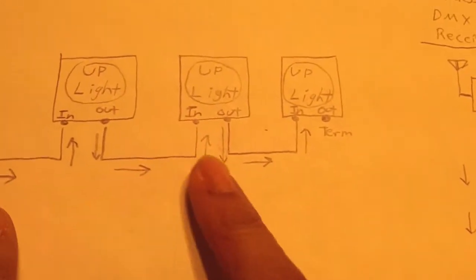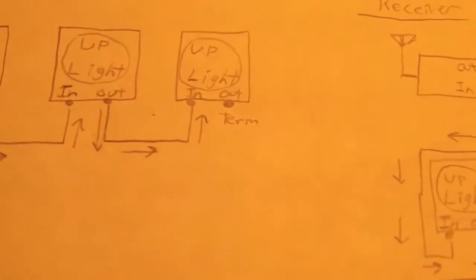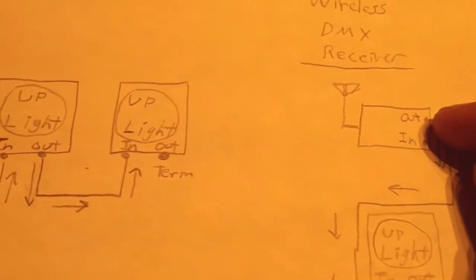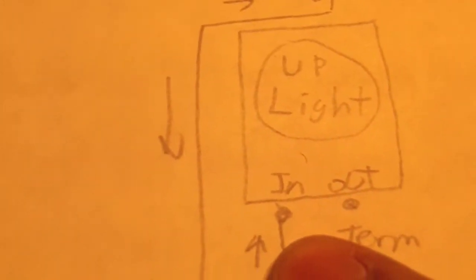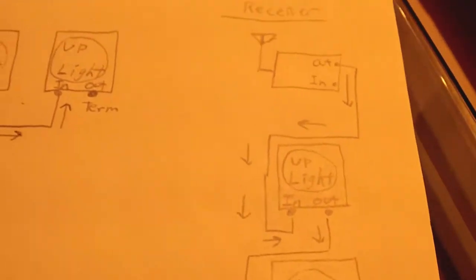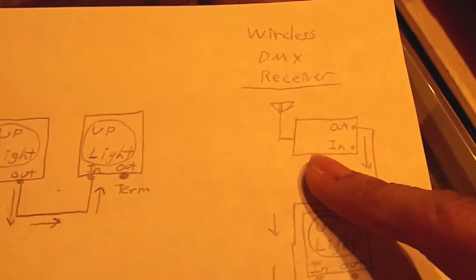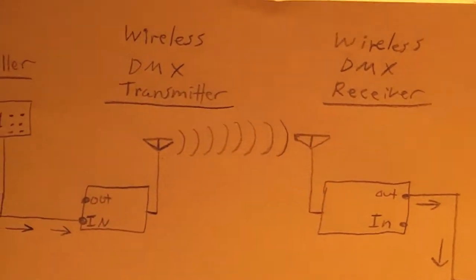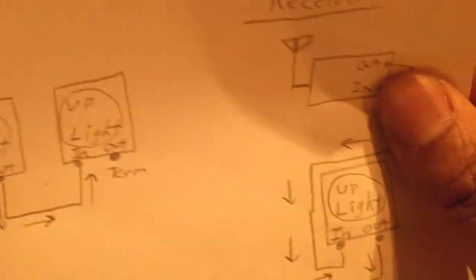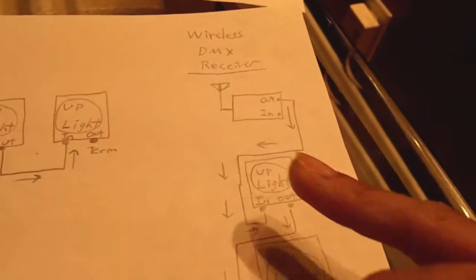If you have a situation where you have, say, three up lights on the floor and a big open gap — like a big doorway — with a long cable run to get across the room to your next light, you don't have to do that. If you have another receiver, set it to the same channel, plug it in across the room, run a cable out of it into your next up light, and continue the chain: input to output, with a terminator at the end. That's how you handle three lights with a big open doorway — just plug in another receiver instead of running a long cable. You can continue to run a long cable across the room and use gaff tape, but sometimes it's easier to just use another receiver.